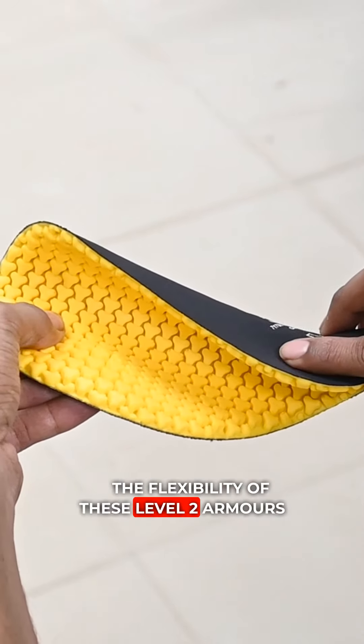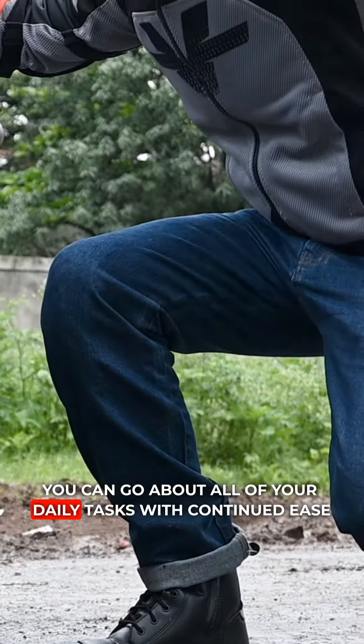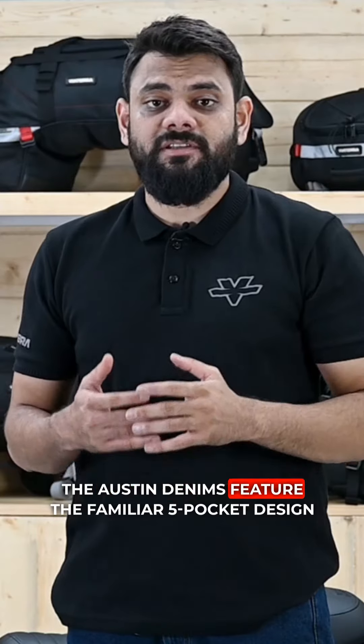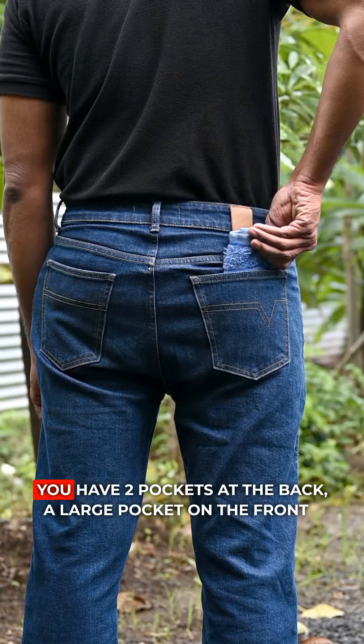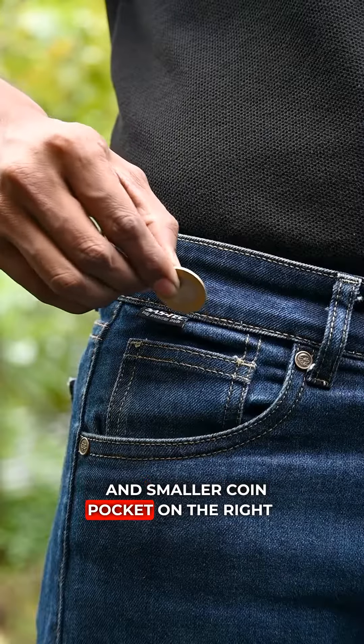The flexibility of these level 2 armors ensures that comfort is not compromised and that you can get about all your daily tasks with continued ease. The Austin denim features the familiar 5 pocket design that you see on your regular jeans. You have two pockets at the back, two larger pockets at the front,